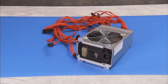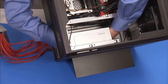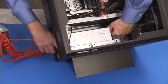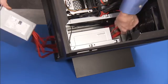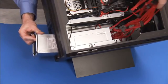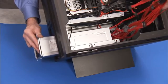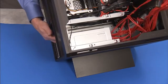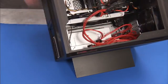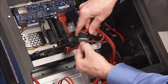To replace the power supply, feed the power supply connectors back into the power supply cage and slide the power supply partially back into the unit. Attach the five SATA power cables to the power supply.